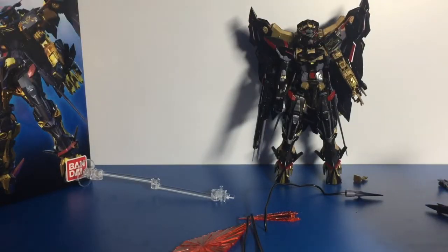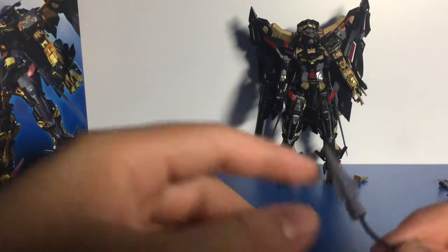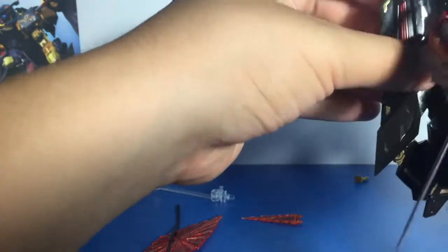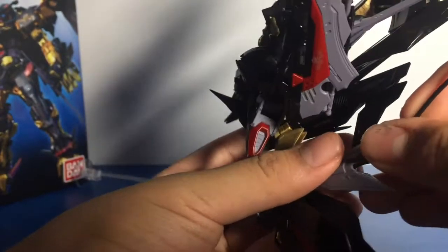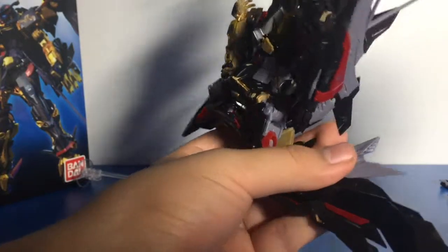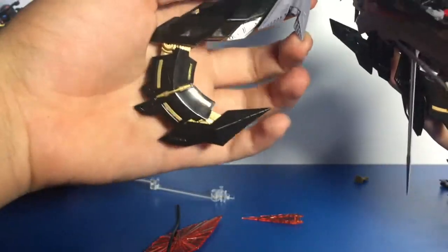The next weapon is a cable that's actually part of the wing. It comes as one really long cable. You can extend the wing, and there's a hole where you can insert the wiring in. The wire is pretty strong and will not droop much — I've got to give Bandai credit for that.